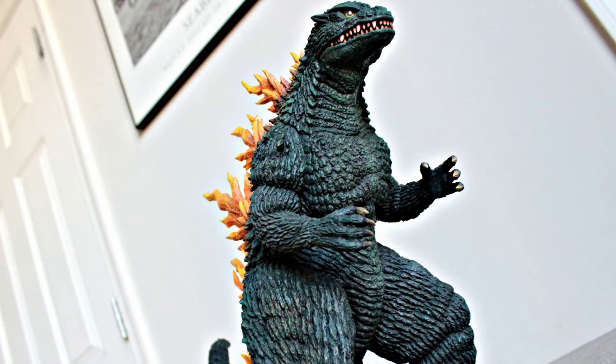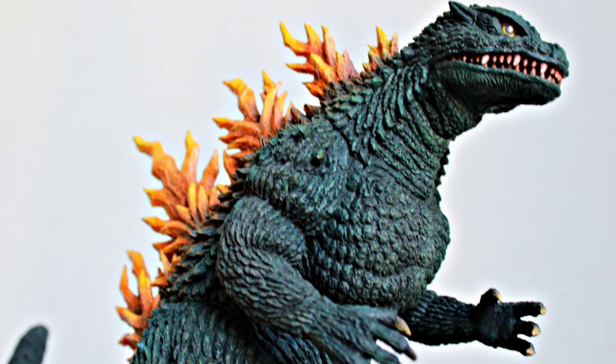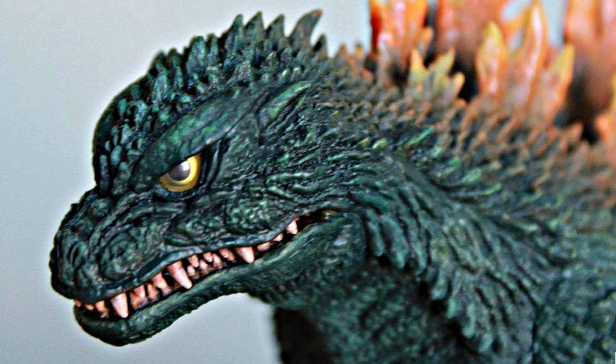This figure was initially released, I want to say early 2020. It does seem like it should be older though. It is your general typical 25 centimeter scale figure, so he's about 10 inches tall — that's just my guess. He's not unusually or surprisingly large for the scale like other more recent Godzilla figures are. Like the 2019 figure was pretty beastly for a 25 centimeter scale figure.